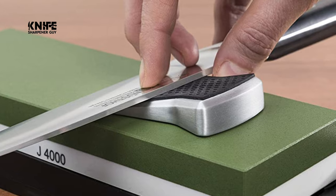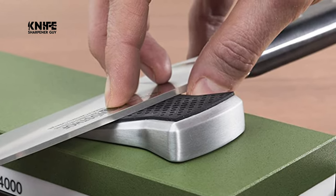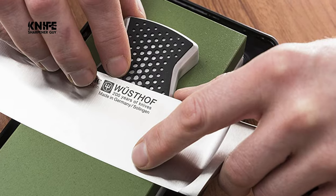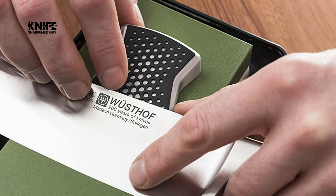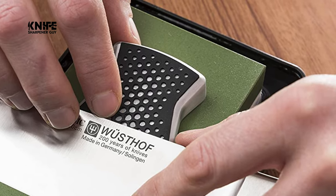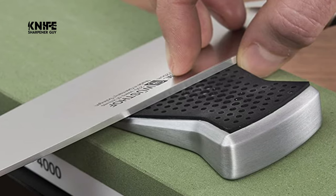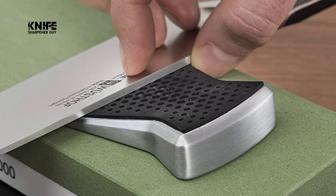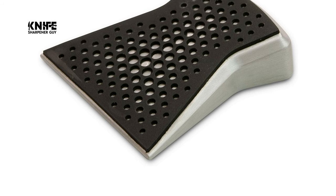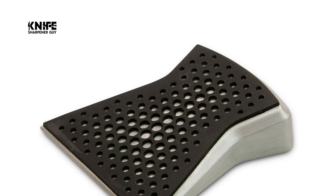When sharpening on a whetstone, the knife must always be held at precisely the right angle to the stone, otherwise you will get an uneven cutting edge. The preset 14-degree angle of the new slider from Wusthof ensures that the knife always maintains a consistent angle. This sharpener has a soft silicone surface that prevents the blade from getting scratched. The bottom of the slider has a layer of Teflon to ensure it glides smoothly over the whetstone. The ergonomic shape fits nicely in the hand, and even those without experience will find it effortless to use.